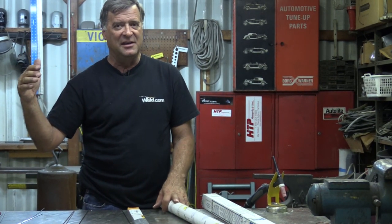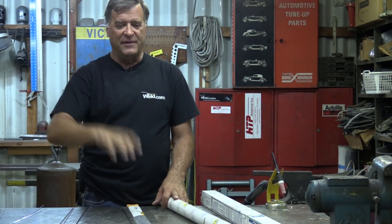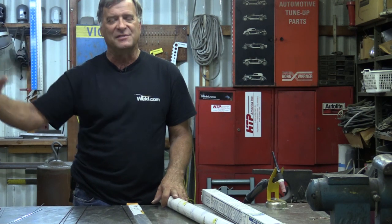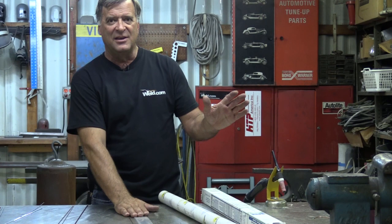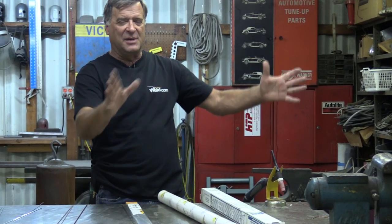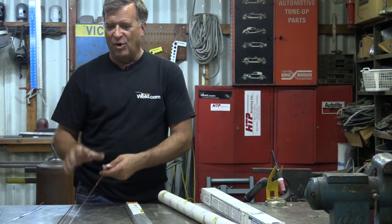As you get higher up in experience and you're doing this professionally, you're going to know the difference yourself. You're going to want a very particular rod for a very particular type of steel or stainless you're working with. For example, you'd use a different type of stainless for food grade work in a restaurant versus, say, bulletproof armor. Lots of rods out there, so you've got to do your research.